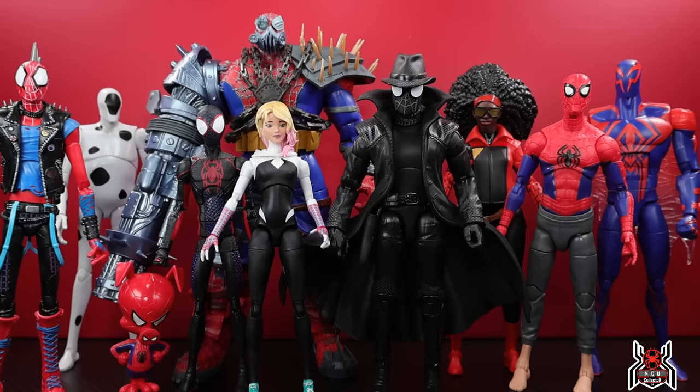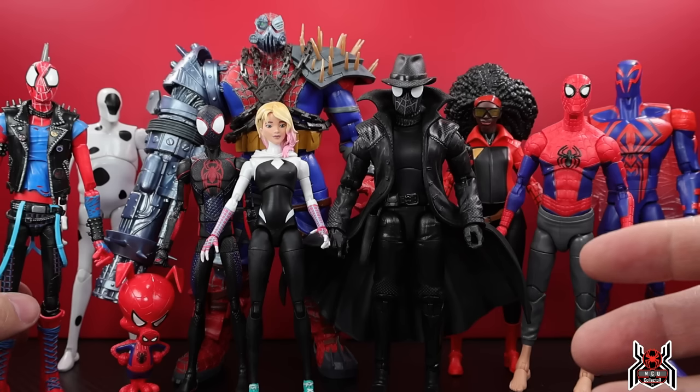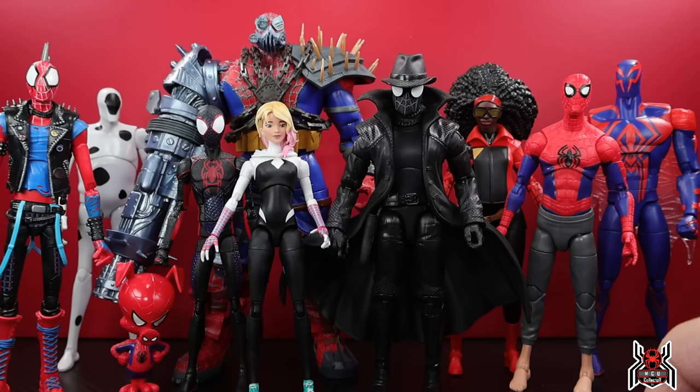I wanted to throw in Spider-Man Noir and Spider-Ham too. It's a shame we don't get more figures — Spider-Man India seems like he'll have a pretty large role in the film as part of the core team. I don't know the full story, but it seems like the Spot will be a small villain for Miles to overcome, and then Spider-Man 2099 takes on more of a villainous role. Spider-Man India would have been an awesome figure. Maybe we'll get store exclusives — Hasbro does that quite often, like the Scarlet Witch figure now coming as a Target exclusive.